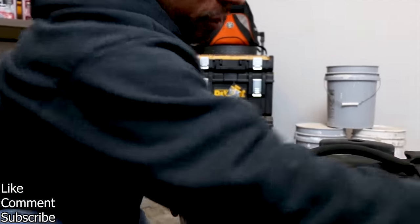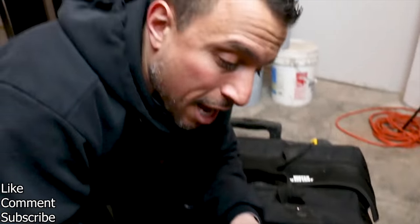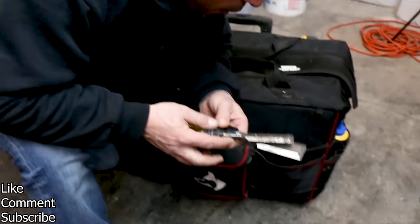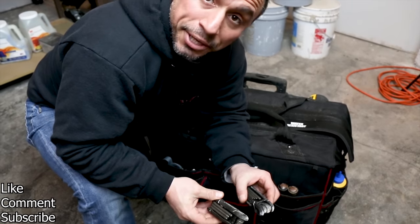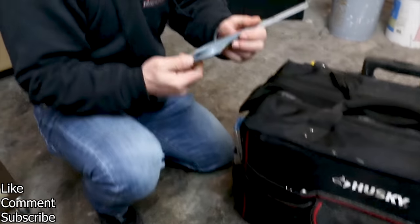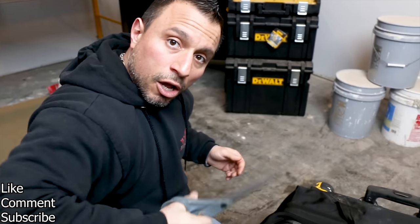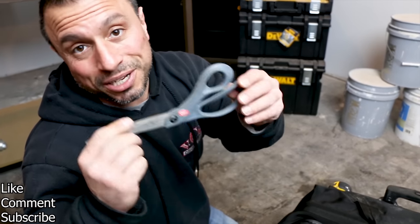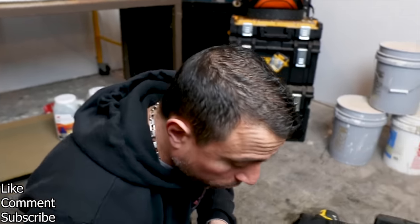Moving around to the front of the bag, we have a couple of chisels — these are not my good fine carpentry chisels, these are beater chisels. Going deeper into the front pocket, we have two sets of Allen keys. We have a set of claws shears — I know they look like scissors, but they're definitely huskier than a standard set. I believe these claws shears will cut through 15 sheets of paper at once.